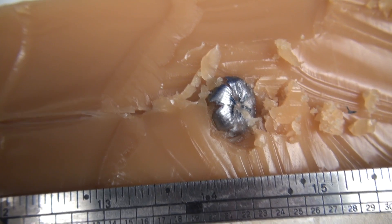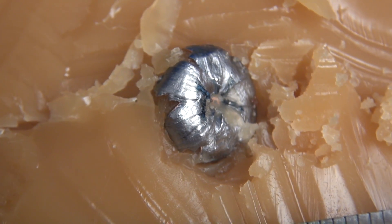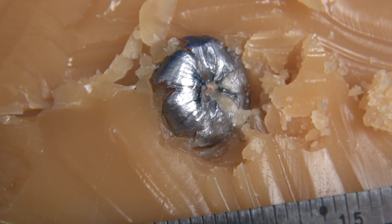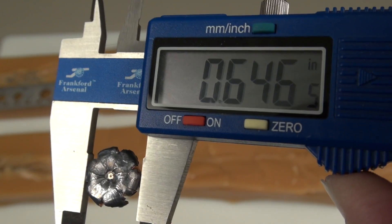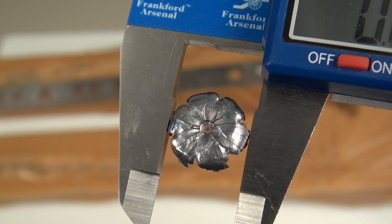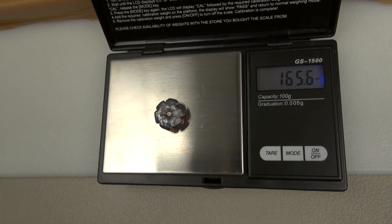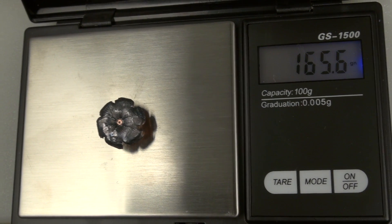There are just a couple of threads of denim in that cavity, but no real big plug of denim, and we had some pretty good expansion. The average diameter is .638 inches. After giving it a good rinsing, the retained weight is coming in at 165.6 grains.